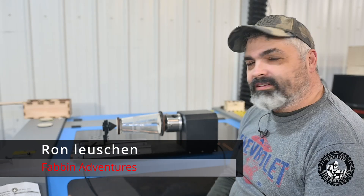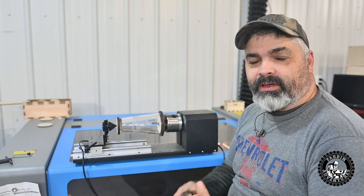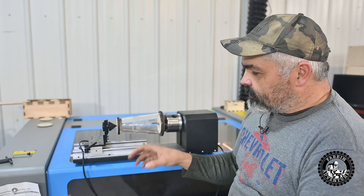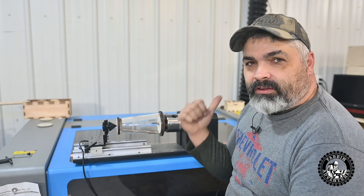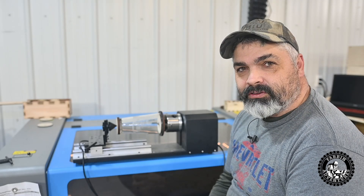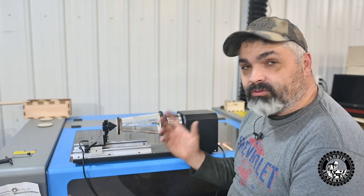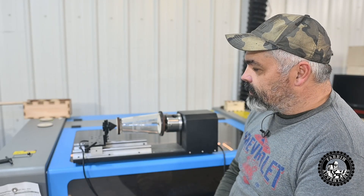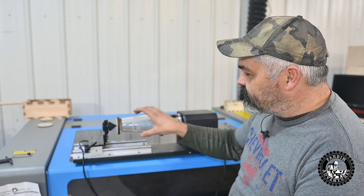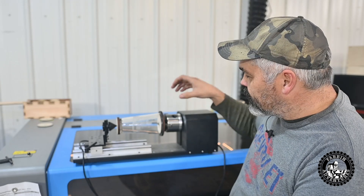Welcome back to Fab and Adventures guys. Today is a little different video with a different backdrop. If you've been following my channel, you know it's fabrication, welding, jet boating, outdoor adventures, 4x4ing, stuff like that. But I also do some laser work and I'm fairly new to it. I've had a diode laser for a little over a year now and I just got this 80-watt CO2 Ohm Tech laser about a couple of months ago, so I'm still learning.